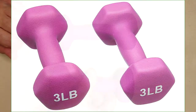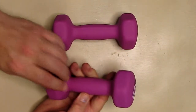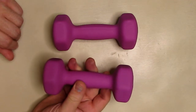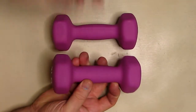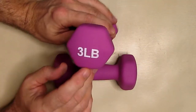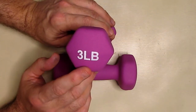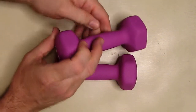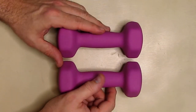A couple of things that are unique about them: the neoprene is on the outside and seems like it's very thoroughly stuck to the metal, which is nice. On the weight itself, it has the weight printed so that you can keep track if you have multiple weights. It's a nice color — kind of like a mauve, like a darker pink.